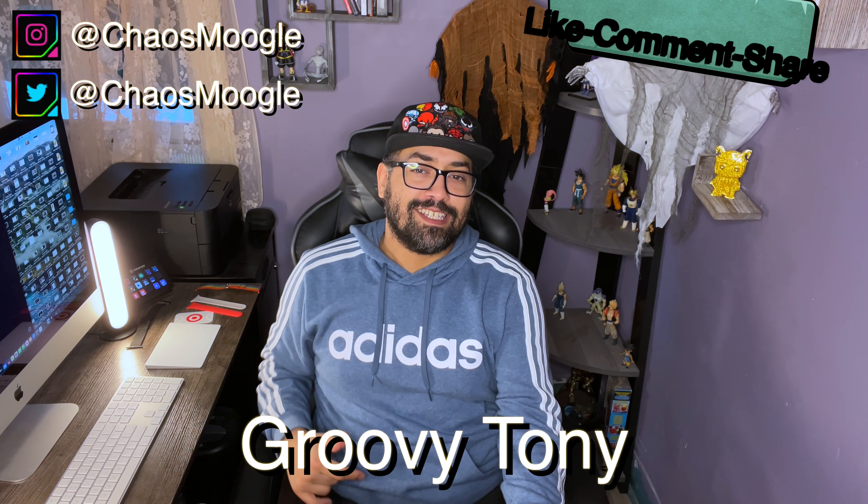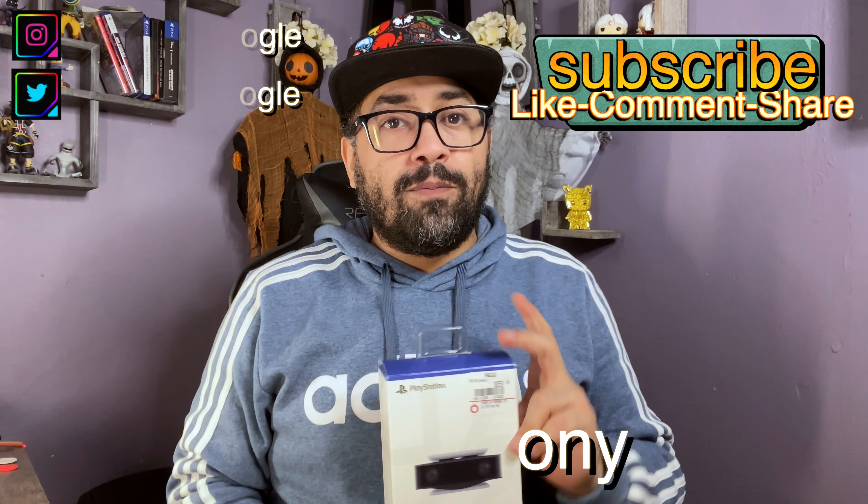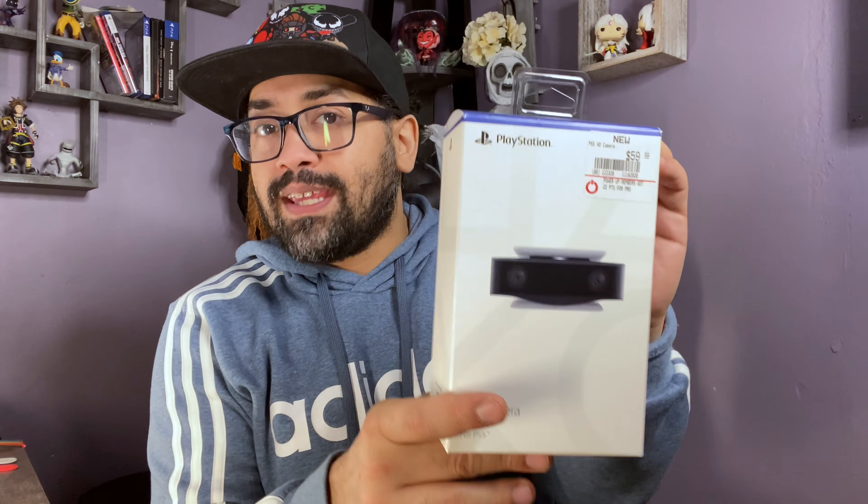Hey y'all, welcome back! Smash like and subscribe — this is gonna be a quick one. It's Groovy Tony, and I'm pumped because we just got the PlayStation camera! I've heard a lot of hullabaloo about how HD and how great this camera is. I love the PlayStation 5 DualSense microphone — on the DualSense controller there is a microphone built in and it's actually pretty good.